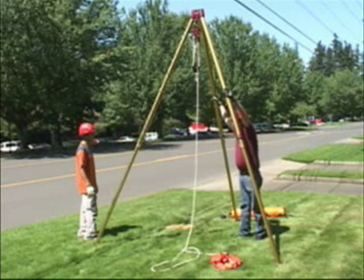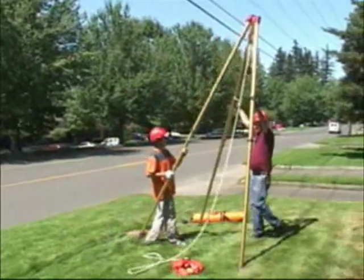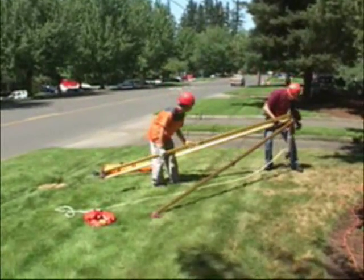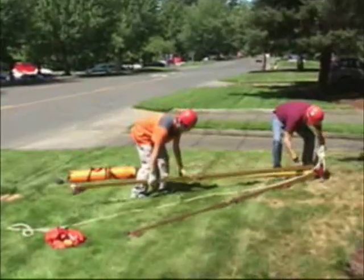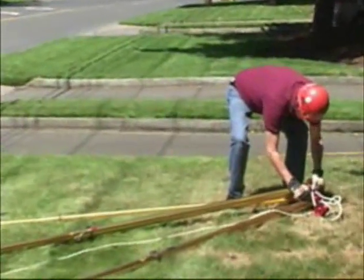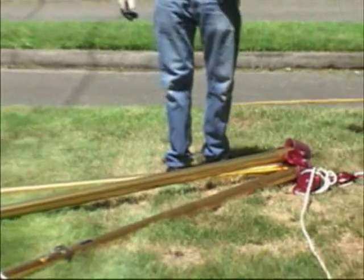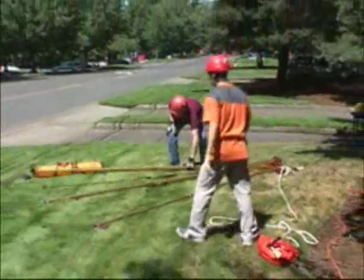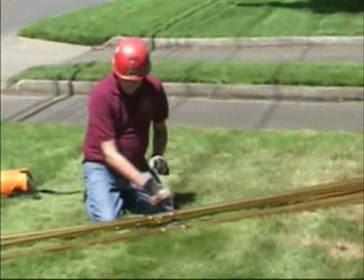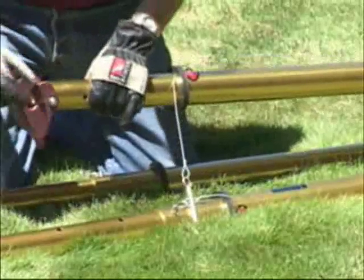To collapse this tripod and have it ready for the next use, using two people, just lay the tripod down with the legs fairly close together and remove the rescue hauler. Then just do the reverse of what you did when you extended the legs. Pull the pin out of the leg that's in the center and move the leg all the way into hole L, which is the lowest on the leg.